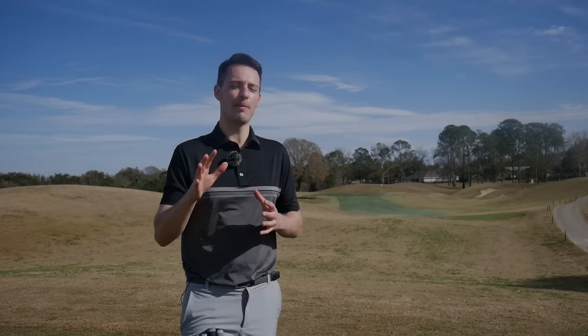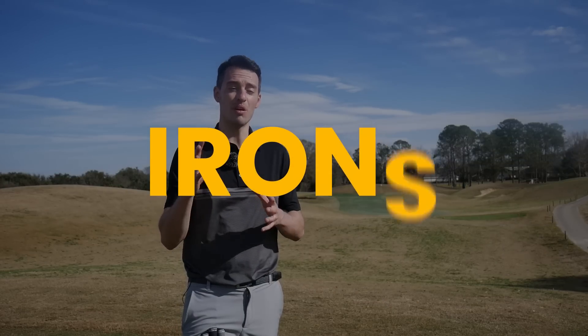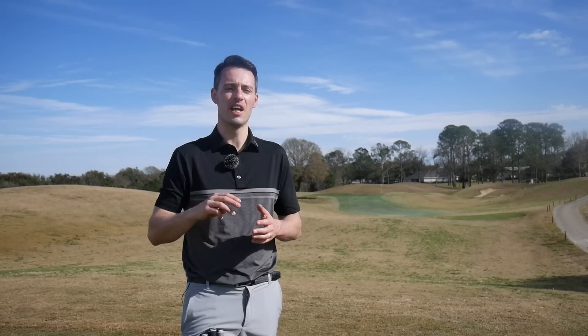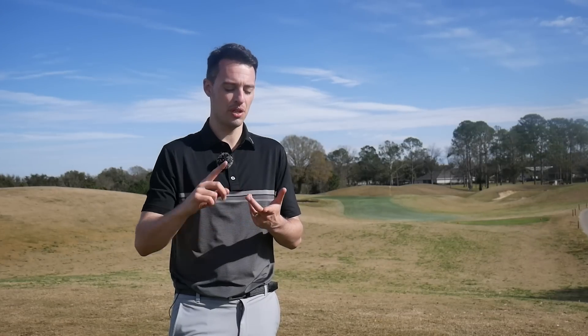When it comes to a high handicapper choosing a set of irons, there are some boxes that need to be ticked. First, it needs to be a forgiving golf club — it needs to inspire confidence at address and be really stable when you don't catch it out of the middle. Second, it needs to offer a lot of assistance in launching the ball, as high handicappers often struggle to get the optimum ball flight that maximises carry distance. I've got three options: a cost-effective option, one for slow swingers, and one great all-rounder.